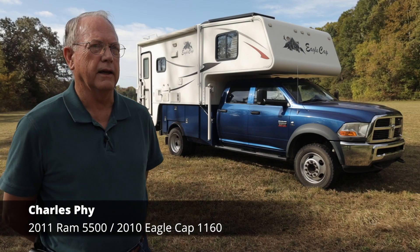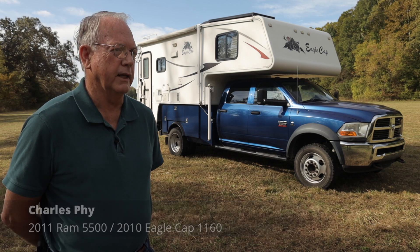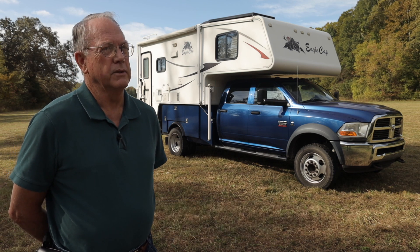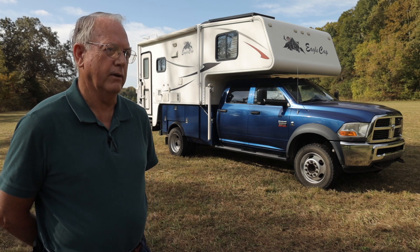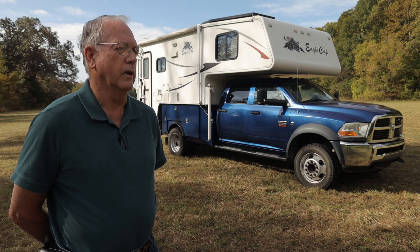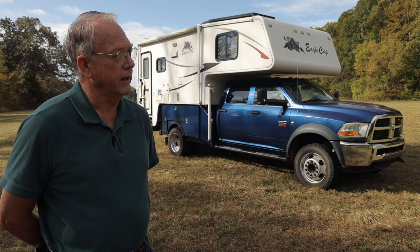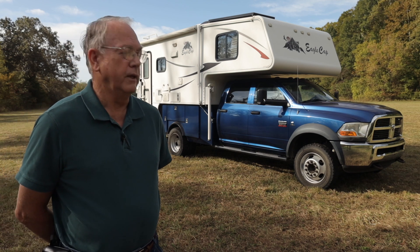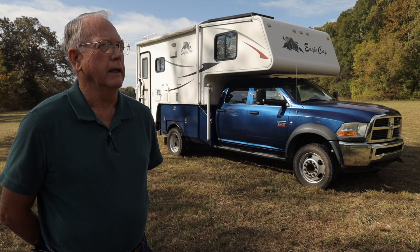At first I had a '99 Dodge, and in 2002 I bought a Lance 921 — it was a little heavy for the truck. Then in '05 I bought a 3500, which was a nice well-balanced rig. But then I wanted a bigger camper and didn't have enough truck, so I decided to get the 5500 so I could have a camper made out of cast iron if I wanted to.